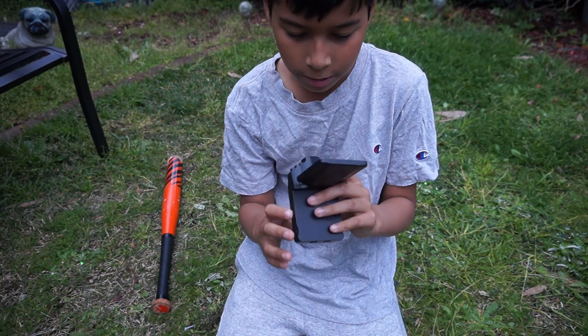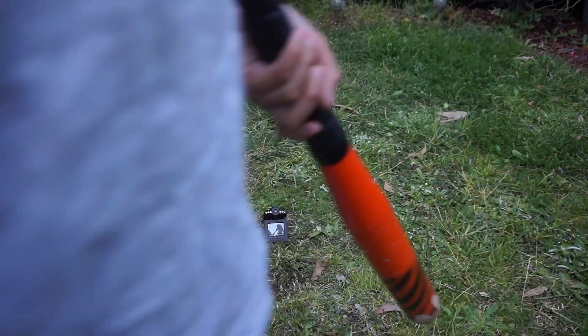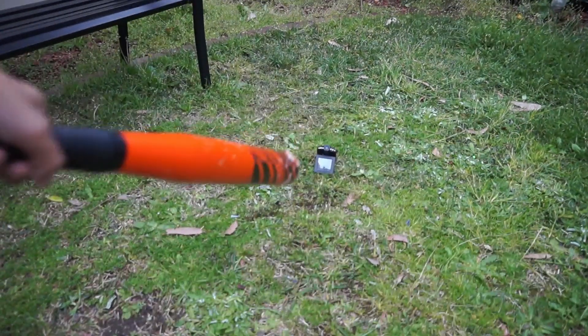I put a 32 gigabyte micro SD card in it so hopefully I can record. Let me check — yep, it's recording. Alright, I'm gonna be using this baseball bat and we're just gonna hit it right onto it.